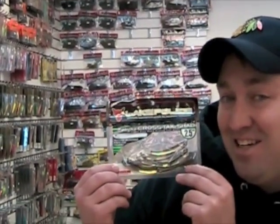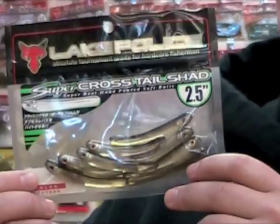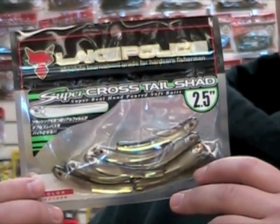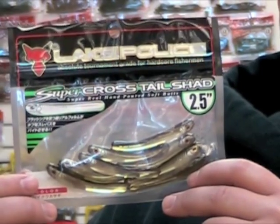Now for the holy grail of all drop shot baits — it's the Jacko Brothers Super Crosstail Shad. For the longest time I've been waiting for these lures. My number one favorite drop shot bait is their US version of the Crosstail Shad. And with the detail that these baits give you, it's unbelievable.